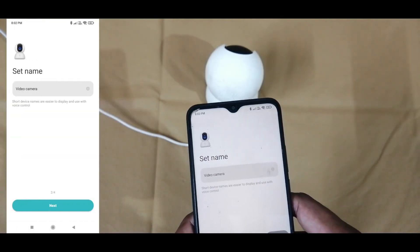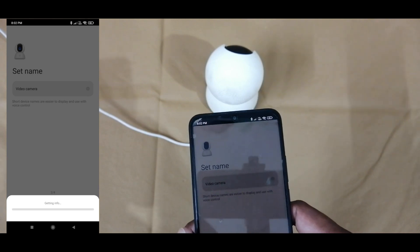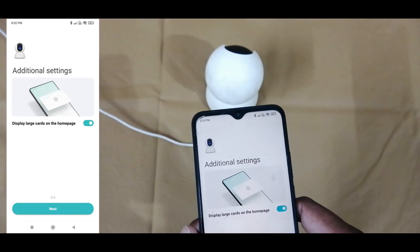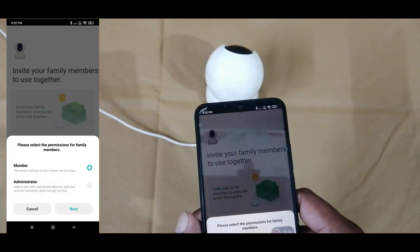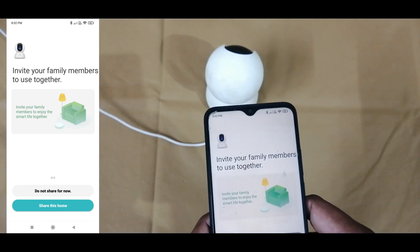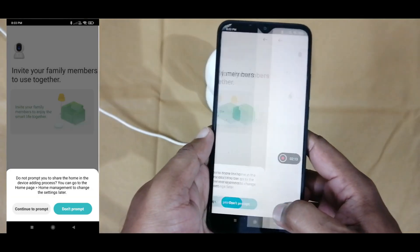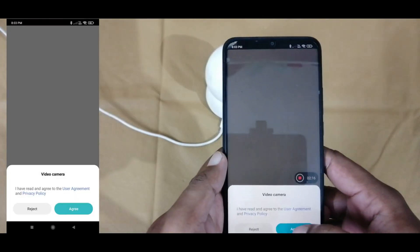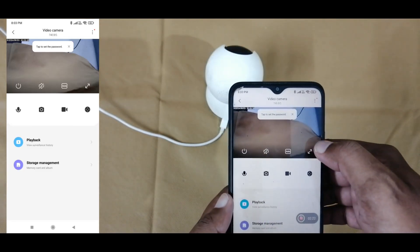Then set the name of the camera location to identify the camera. Here I am using 'video camera.' Then press the Next button. Now it is starting to initialize. We will get the option to share the camera to another account, but I am not sharing now — we can share later. That option is available in the application.